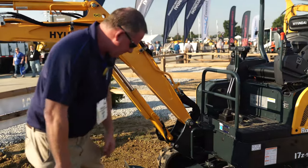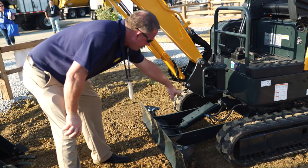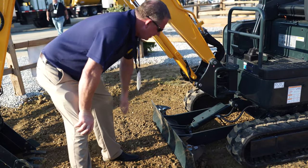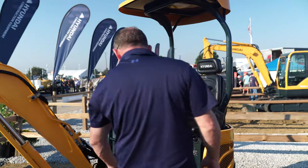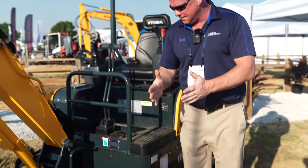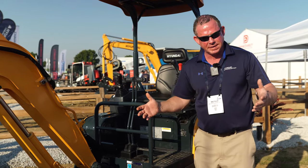You'll also notice that we have an expandable blade — these fold on the corners. You've got an inverted cylinder with a protective cylinder rod on the blade. You also have a guard and segmented blade lines. The undercarriage on the R17 will draw in under the machine to a width of three feet two inches, or expand out for added stability at four feet two inches.